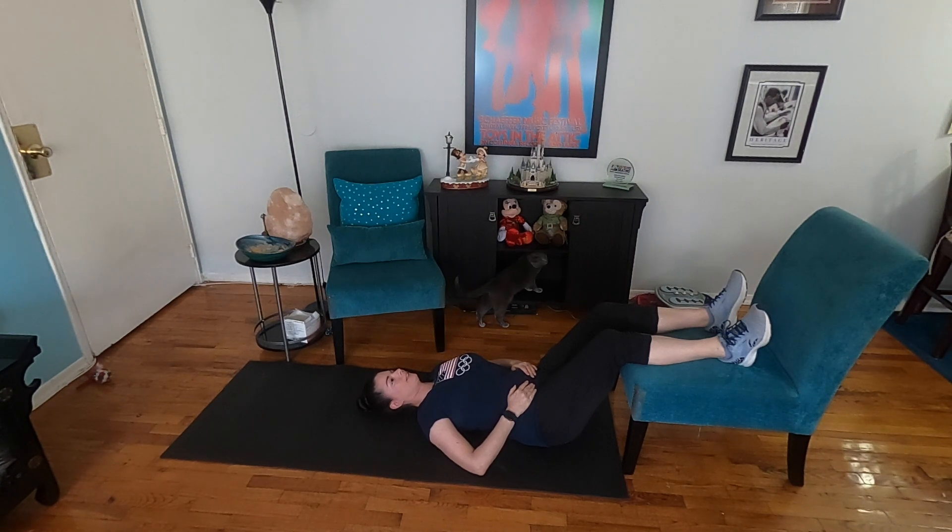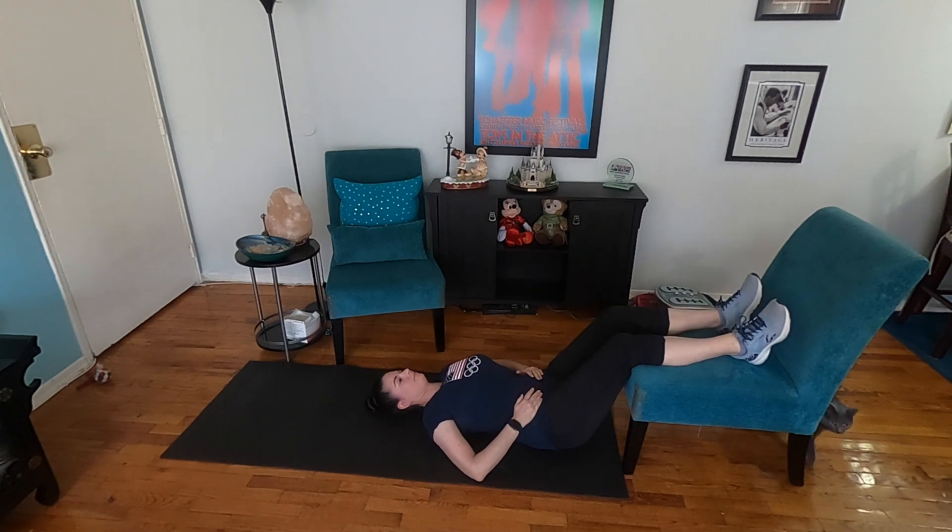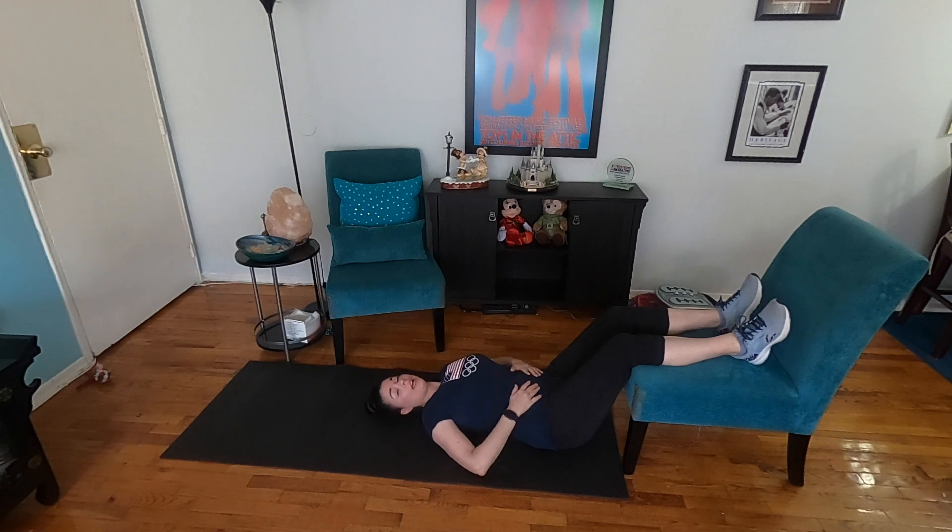Just breathe normally, and now we're going to do it while breathing deep — good deep breathing in through the nose. Keep the small of your back on the floor; this takes a little bit of extra work.